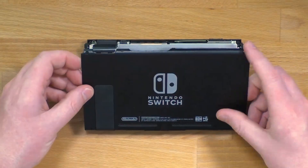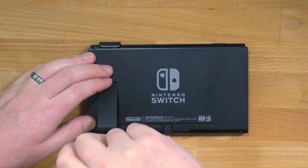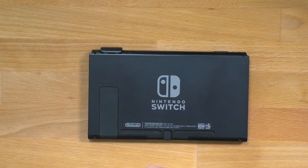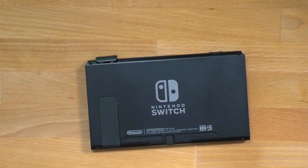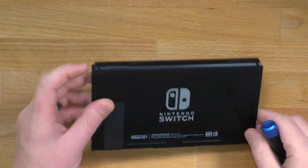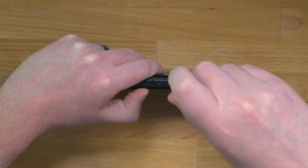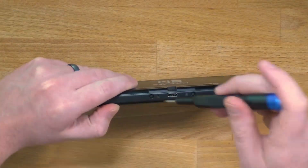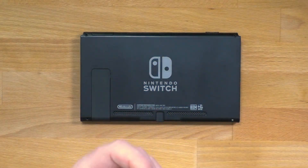Now the back shell can be put back on. Screw underneath the kickstand, screws on either side in the rails, one screw on the top, two screws on the bottom, and the last four screws on the back using your 00 Y.